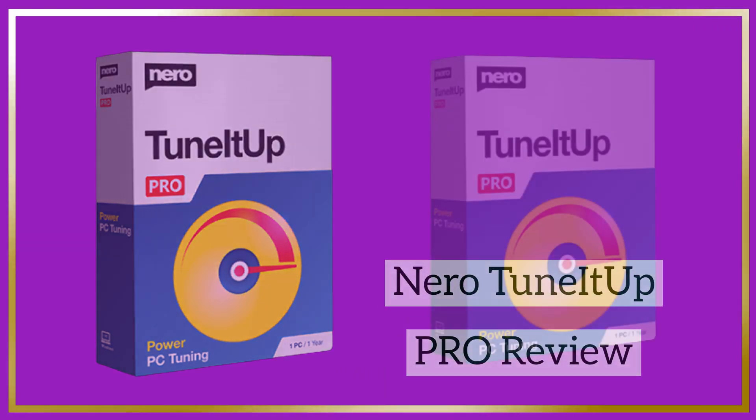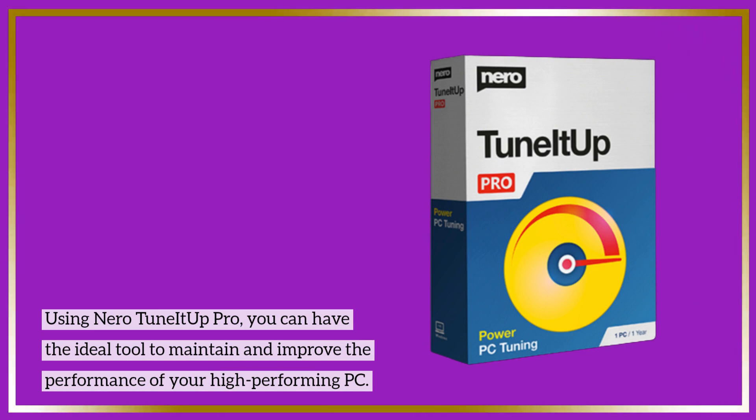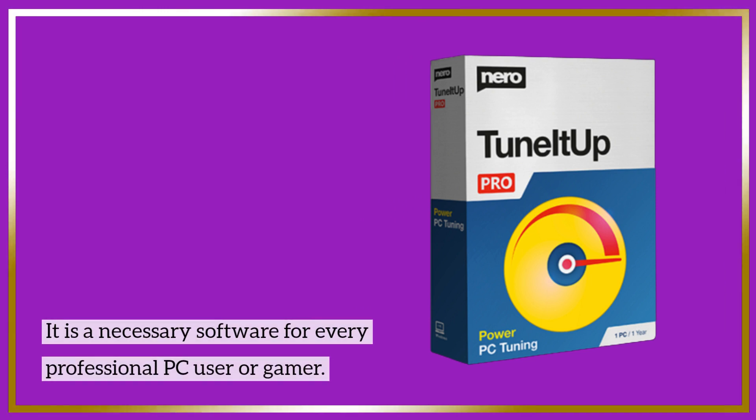Nero TuneItOut Pro Review. Using Nero TuneItOut Pro, you can have the ideal tool to maintain and improve the performance of your high-performing PC. It is a necessary software for every professional PC user or gamer.